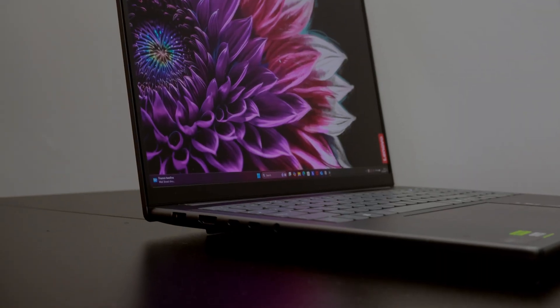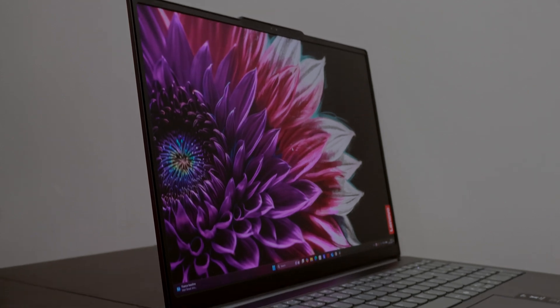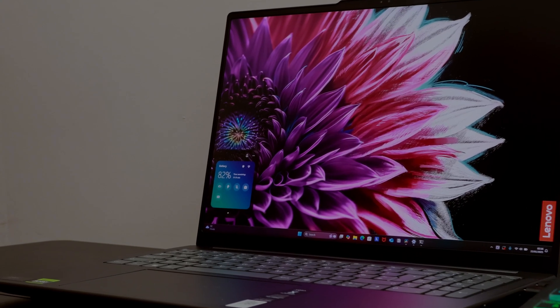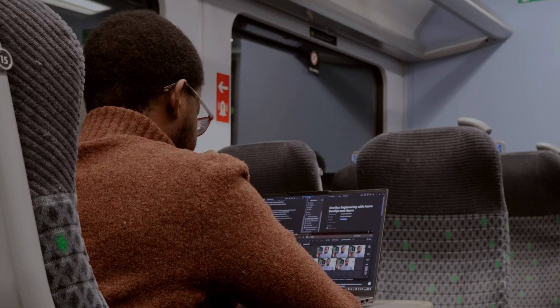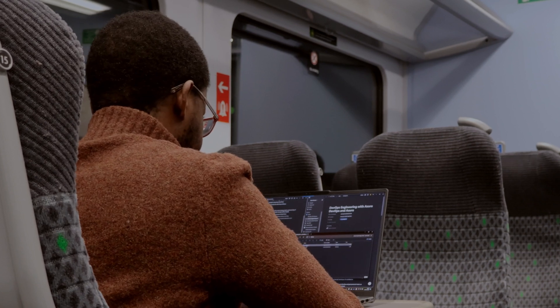Next up is the display and graphics. This display is just stunning — a 16-inch 3.2K mini LED panel with anti-glare coating, 165Hz refresh rate, and a whopping 1200 nits of brightness. It's certified with 100% Adobe RGB and 100% DCI-P3, making it perfect for color-accurate work like photo and video editing. Whether I'm editing 4K videos or presenting on Microsoft Whiteboard, the visuals are crisp, vibrant, and smooth.